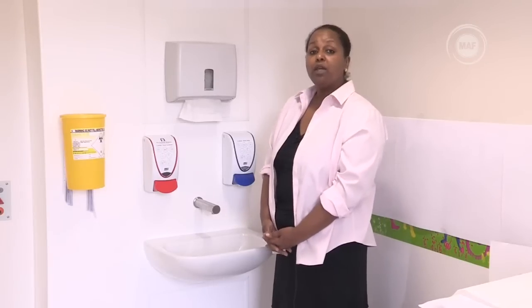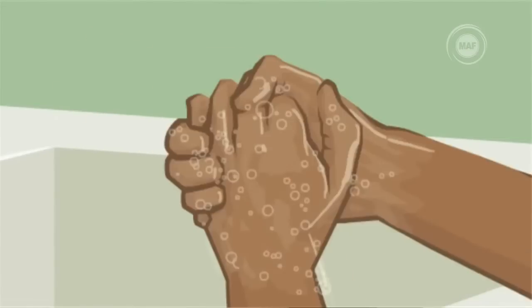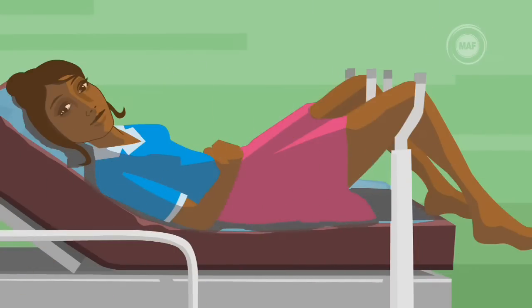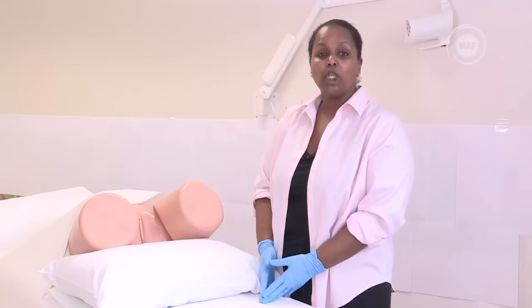Once you have the equipment and examination room ready, you can have the woman get into position while you wash your hands and put on your gloves. The woman will need to lie on an examination table or bed in the lithotomy position with her legs open and her knees supported. If leg supports are not available, a chair can be used to support her legs by putting her feet on the edge of the chair.